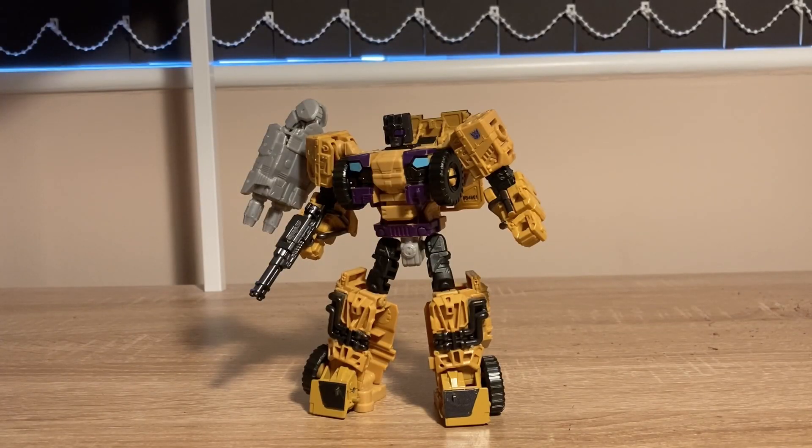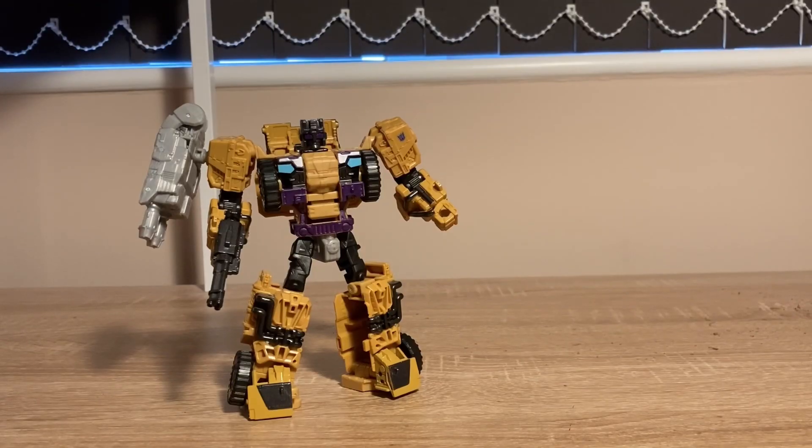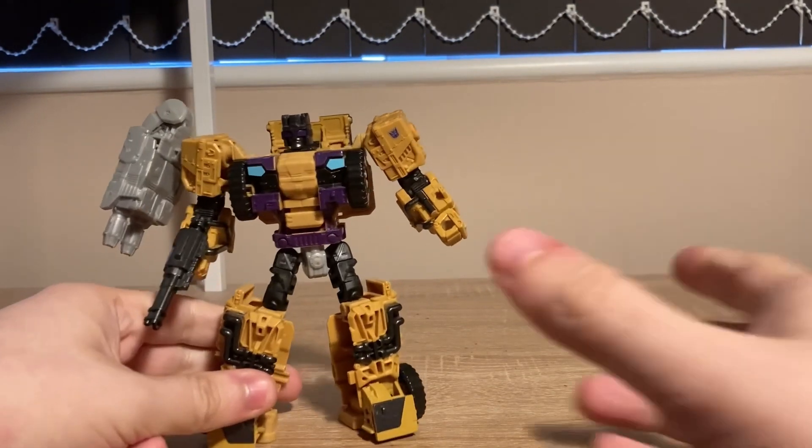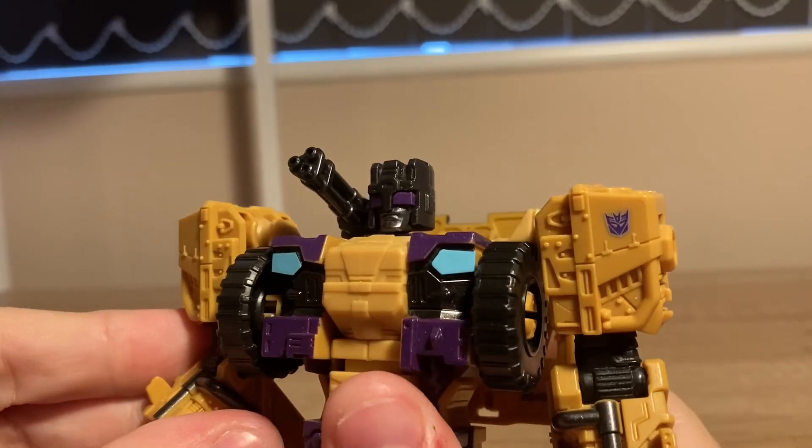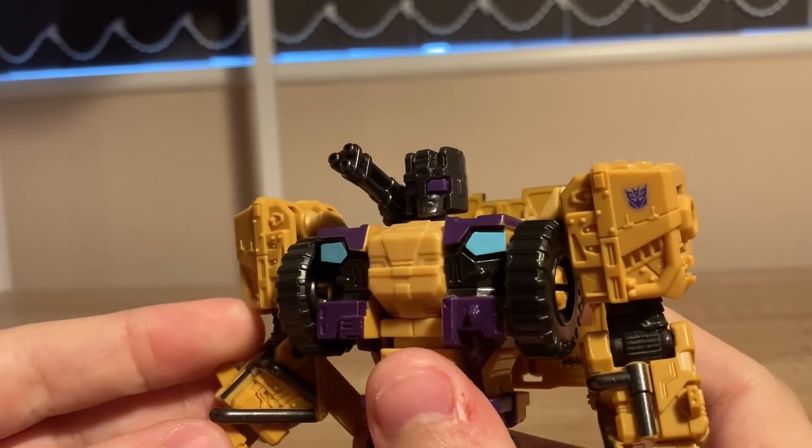Swindle. A retool of Combiner Wars Rook — one of the best Combiner Wars molds. I will say the bulky aesthetic doesn't really suit Swindle though. He's a con artist, not a beefcake. At least they got the face right, and the mechanical detail is off the charts. As for accessories, you get a gun. This can be held in the hand or plugged into the back as a shoulder cannon.